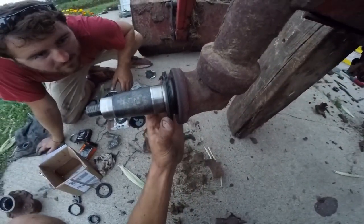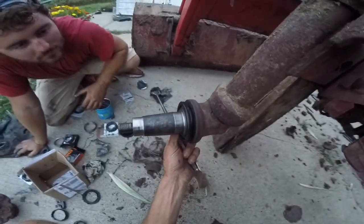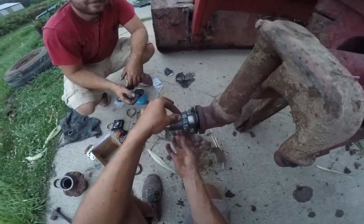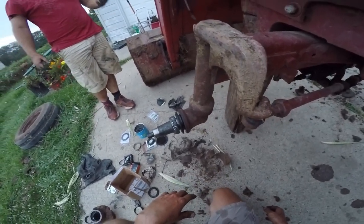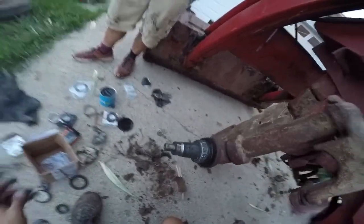I think that's back far enough - yeah, it doesn't have to go all the way to the back. It looks pretty nice. I had to drive on it hard because I had it really crooked to start with. Okay, you can slide your big bearing on there. Two conical surfaces - come on, wouldn't you just go on nicely? That could use some help. I should grease that a little bit. It's full of grease - I guess we could just tighten it on.